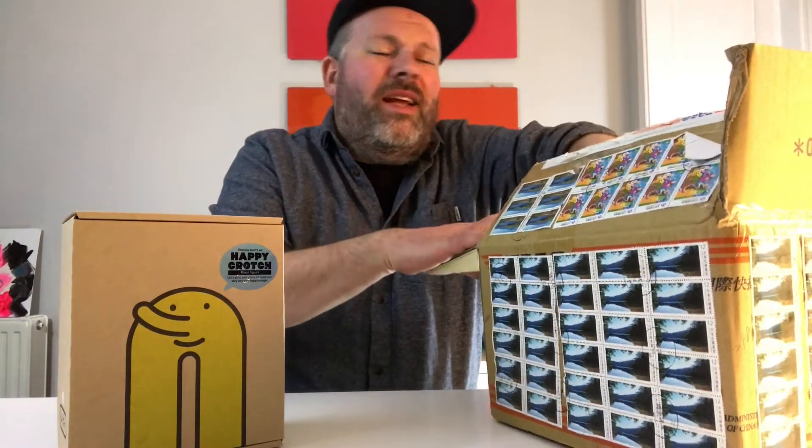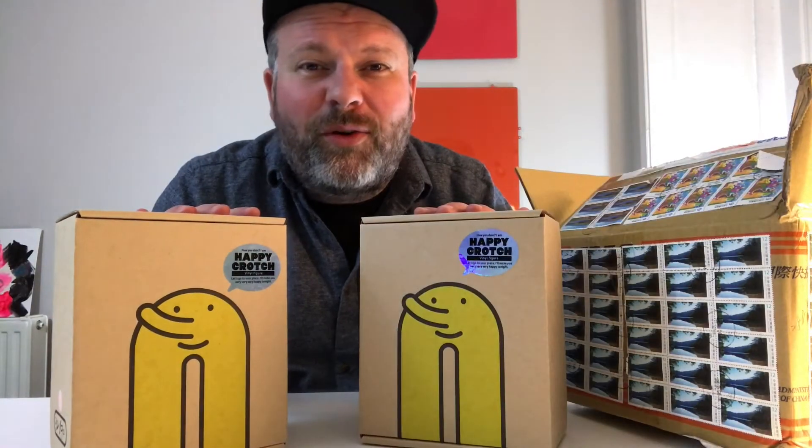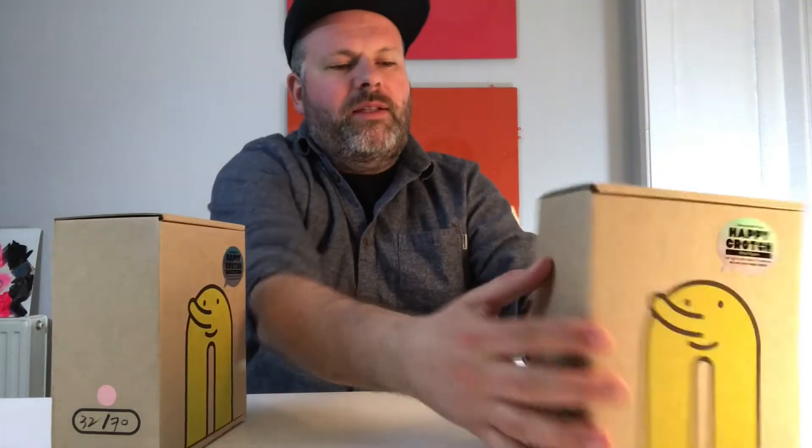Let's go to the main event. I just couldn't get one toy — as any good toy designer, he created variants, and as any good collector you have to get some variants. I decided to go for two: Happy Crotch One and Happy Crotch Two. This is not a mass-produced toy, this is definitely a designer toy directly from the designer — no massive company involved. You get all these nice little details.